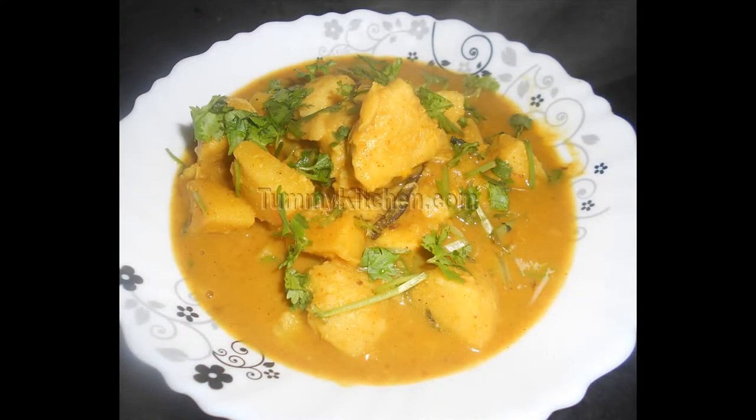Hey guys, welcome to Tummykitchen.com. I am Manini. Today I am going to show you how to cook Bengali Mukhi Aloo Tarkari. In English you can say Taro Root Curry or Colocasia Root Curry. In Hindi you can say Arbi Curry.